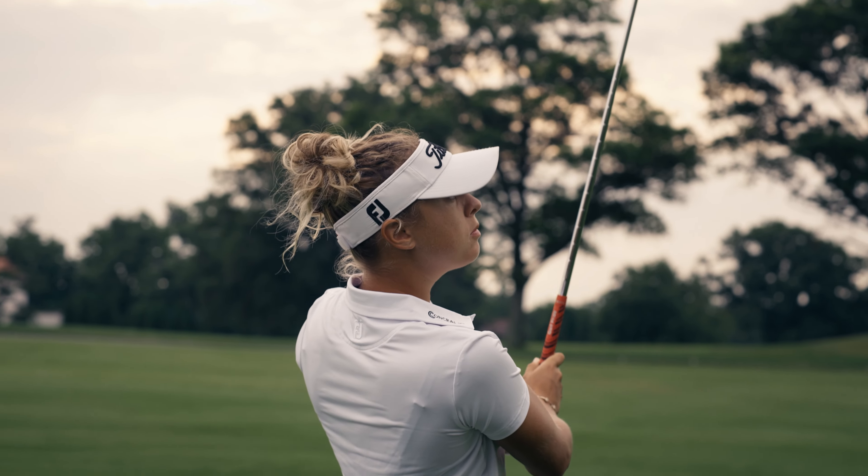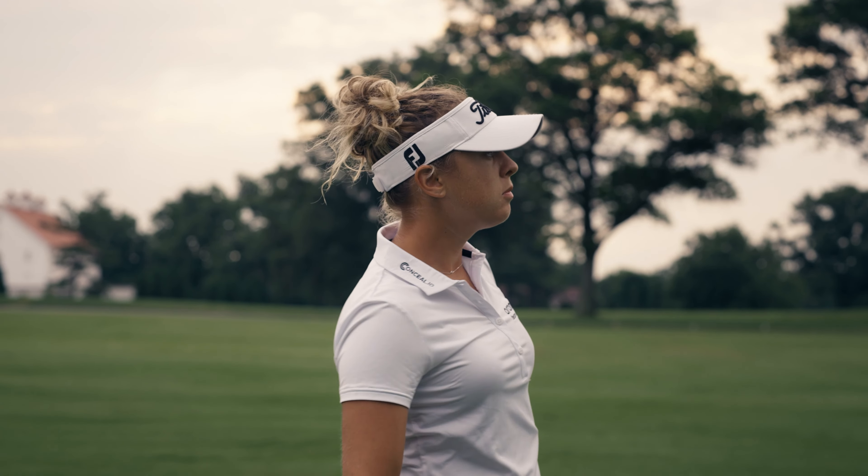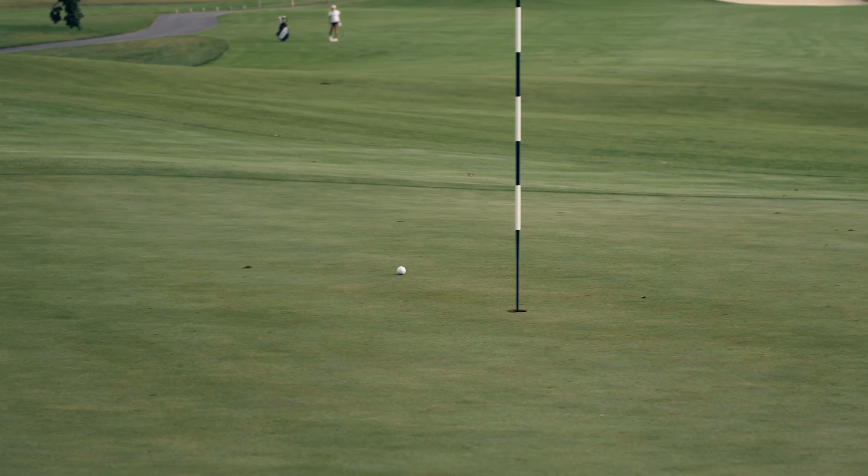You need to know what your ball is going to do, how it's going to react. Greens are kind of tough on LPGA, and I was glad to put a bit more spin on it.